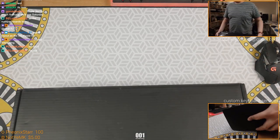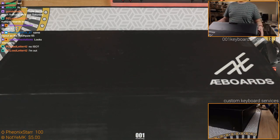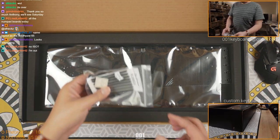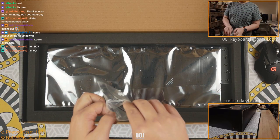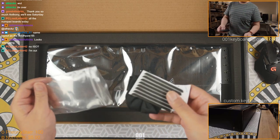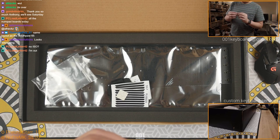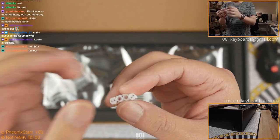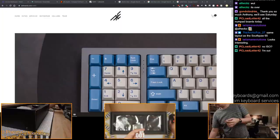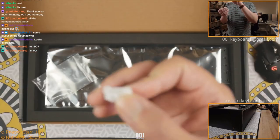I believe the switches and stuff should arrive separately - I don't think it's in here. Look at that. This is kind of cool - I think this is the first for the gasket boards. So what is this? LED spacers. So this thing will have four LED cutouts over here. I believe that will be for the function layers - it's kind of cool. So these will help you get the right height for all of these.